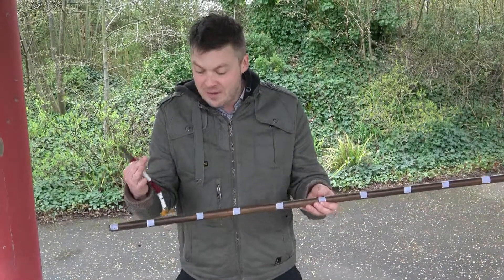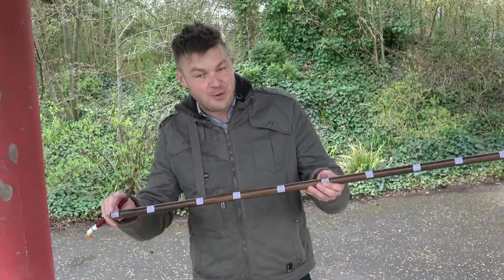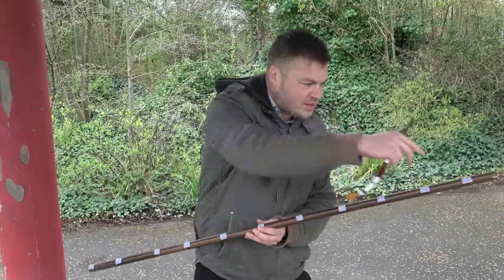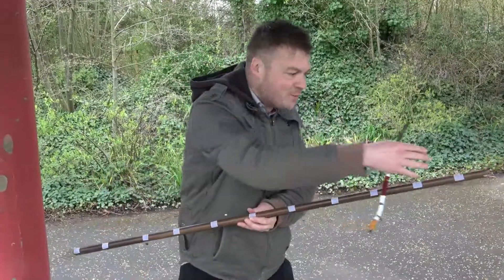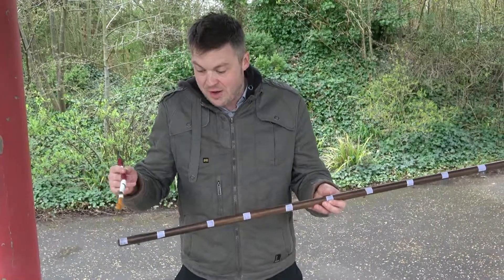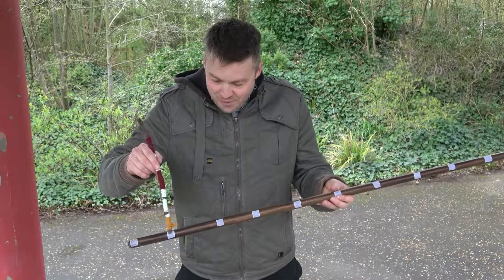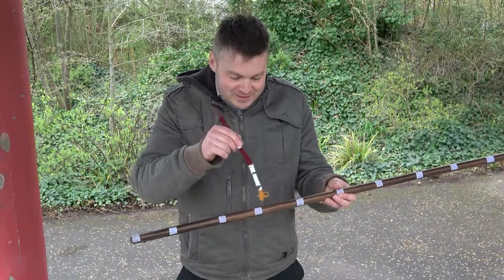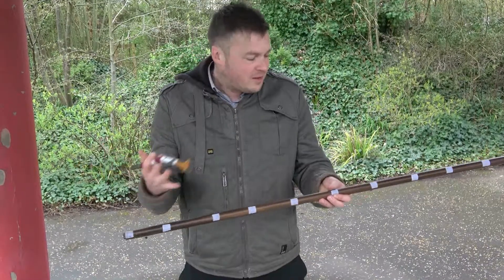To make it even trickier, this end doesn't have to be zero — it could be three, for example. If this is three, the other end becomes thirteen. If this is five, it becomes fifteen — it's always ten more. The idea is to start at three and count on from there: three, four, five, six, five, four, and just mix it up.